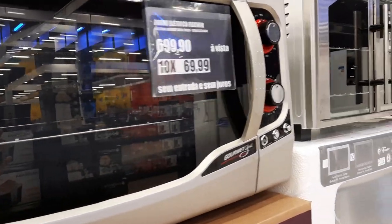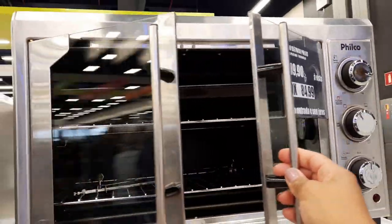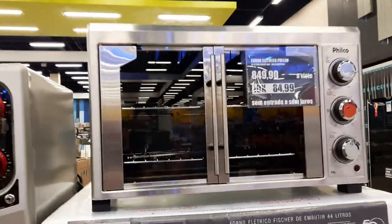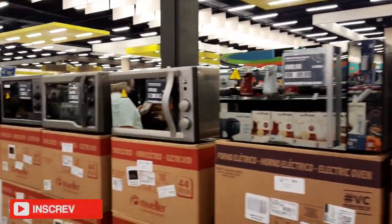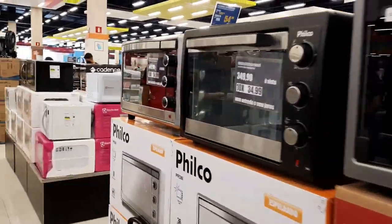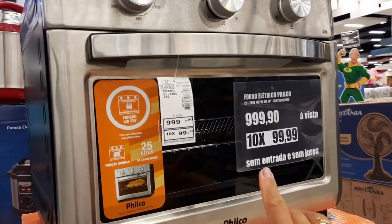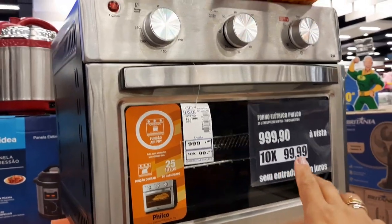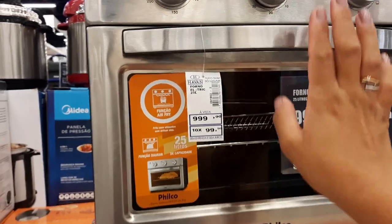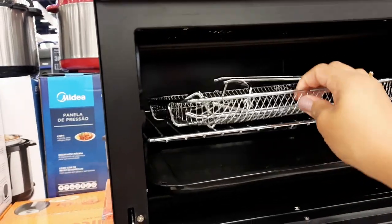Tem esse modelo também. Os preços estão todos bem puxados mesmo, mas o que decidimos levar foi aquele último da ponta, Filco, por R$549,99. Olha esse modelo legal aqui, só que ele também tá R$1.000,00. Tá bem puxadinho, ele é iFry, olha. Junto com o forninho, só que ele também não é tão grande e não é espelhado. Ele é todo de inox. Aí abre aqui a parte, tem a grelhazinha. Ainda vem esse traquinho aqui.